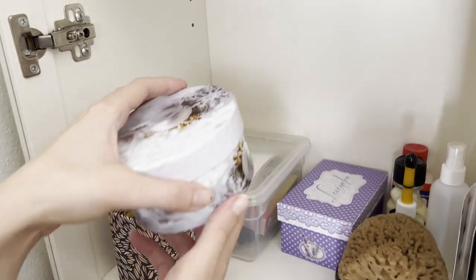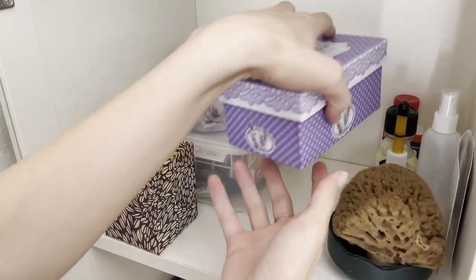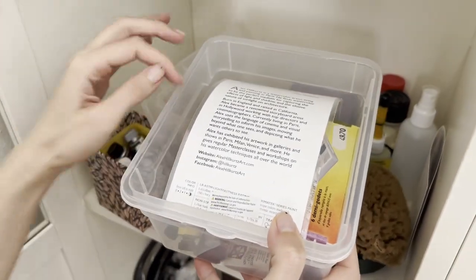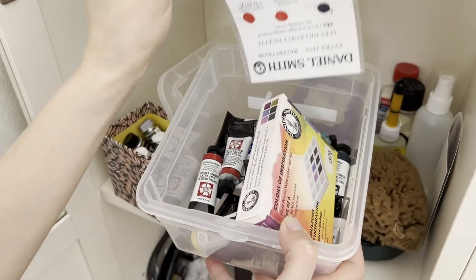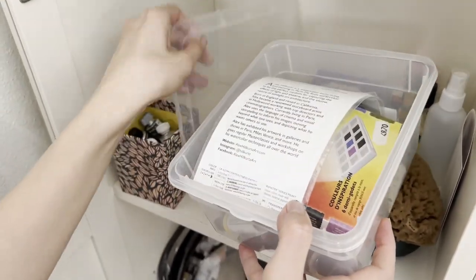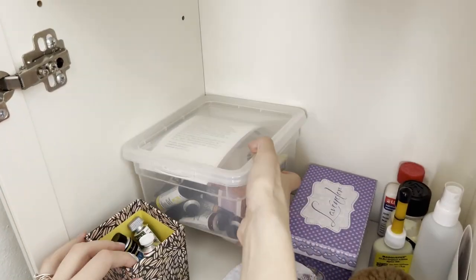As for the tubes, I divided them by brand — in this box I put all my Holbein tubes, here are all the QoR tubes, and in a bigger transparent box I put all my Daniel Smith tubes. You can use the same type of boxes with labels on top, or you can use different boxes and distinguish them from outside. I don't like attaching labels because I often change the placement of my stuff.